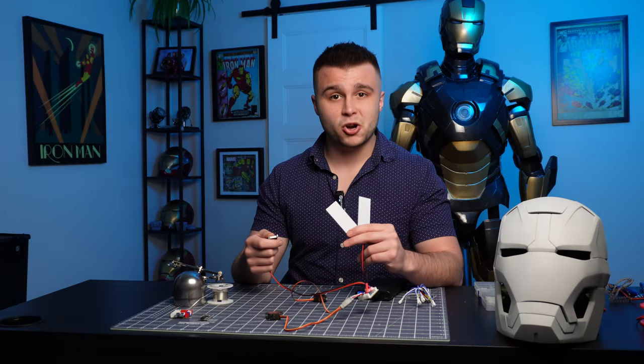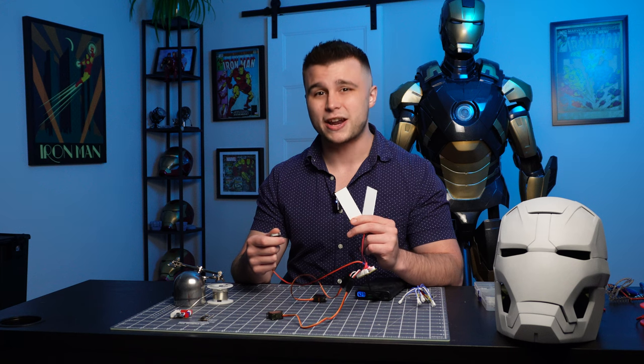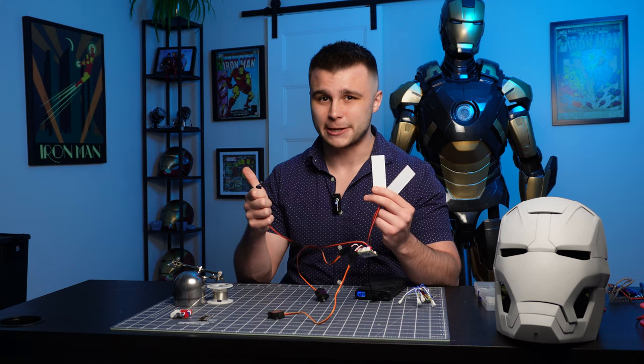What is up everyone? Nick here, and today in part 3 of this tutorial series I'm going to show you guys how to motorize your very own Iron Man helmet. So let's get into it.